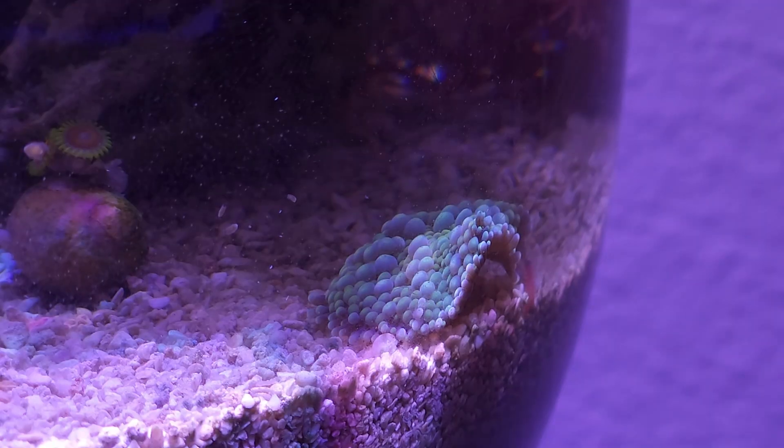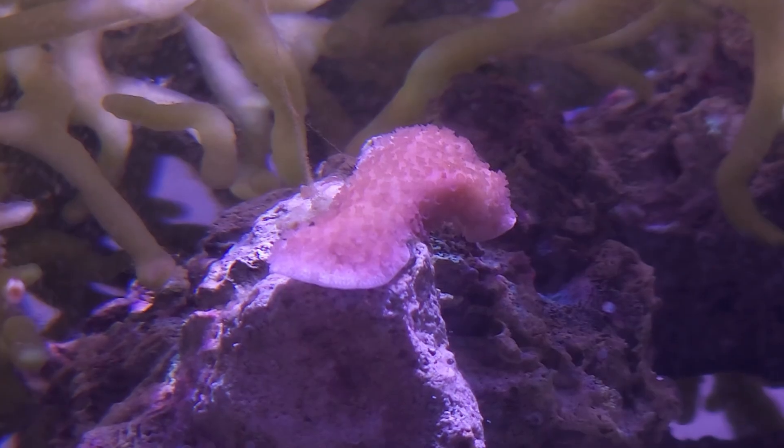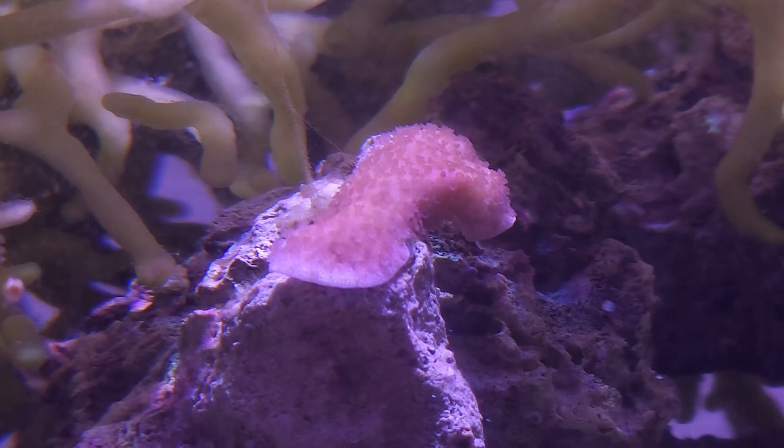I added a couple more coral frags. This little Ricordia yuma seems to be doing okay, and a mushroom coral is a welcome addition that's going to grow out and look really cool. The digitata frag, much to my surprise, has great polyp extension and is starting to plate out, which is super cool.